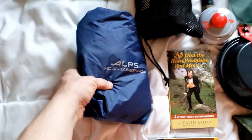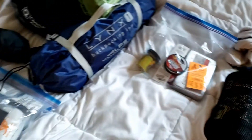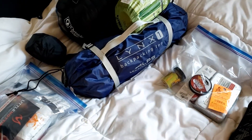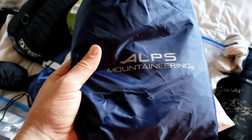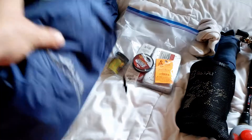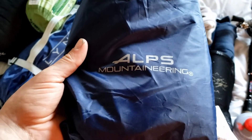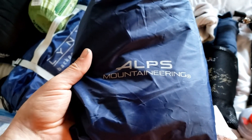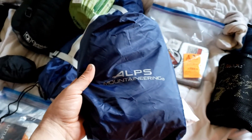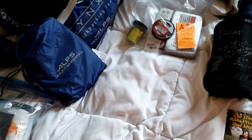I've got this tarp made just for the Alps Lynx one-person tent. It fits just under the size of the tent, so no rain gets into your tarp and onto your floor. It does work — I had it set up for a week, as you can see in the last video, and it stayed dry the whole week during the winter.